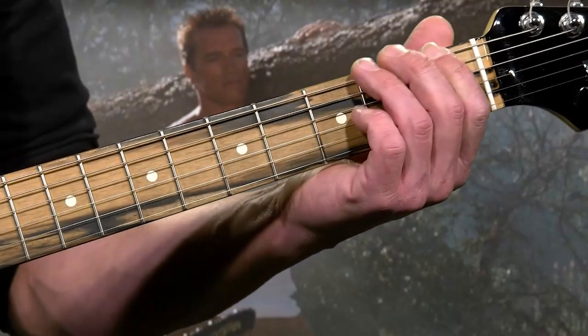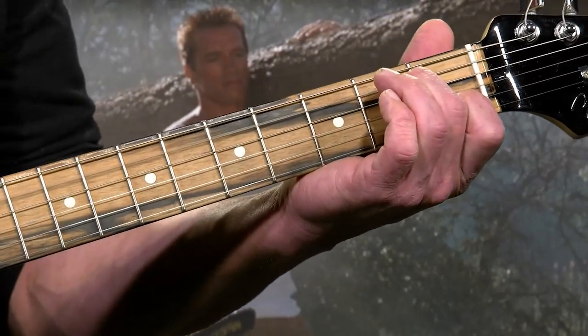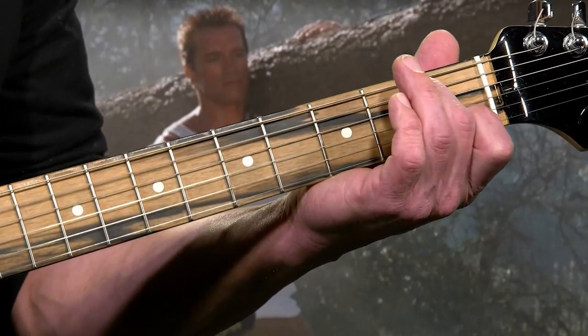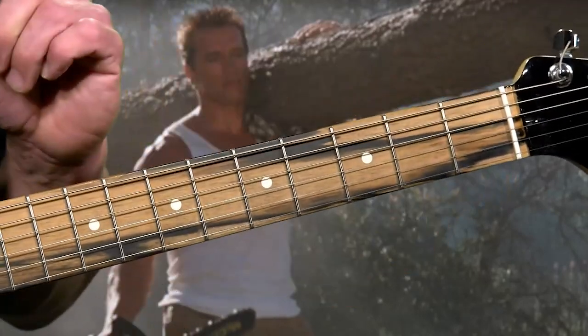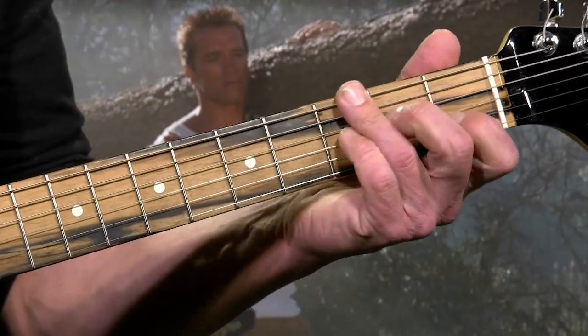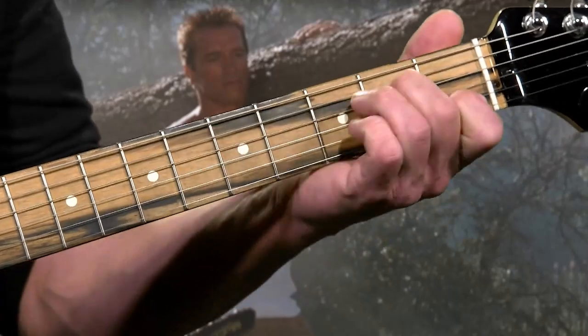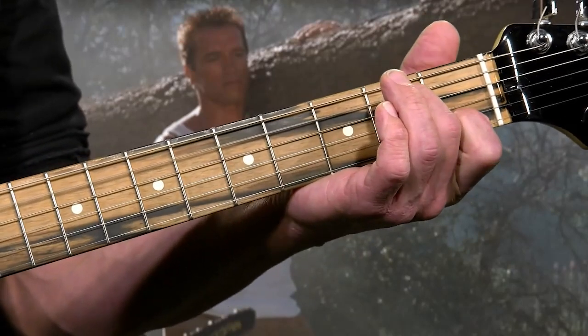Then you're going to do it again: one, three, five, three, five, zero. But now you're going to hit the A minor seven on the down stroke. So the first section goes through both — that's the A minor seven right there.